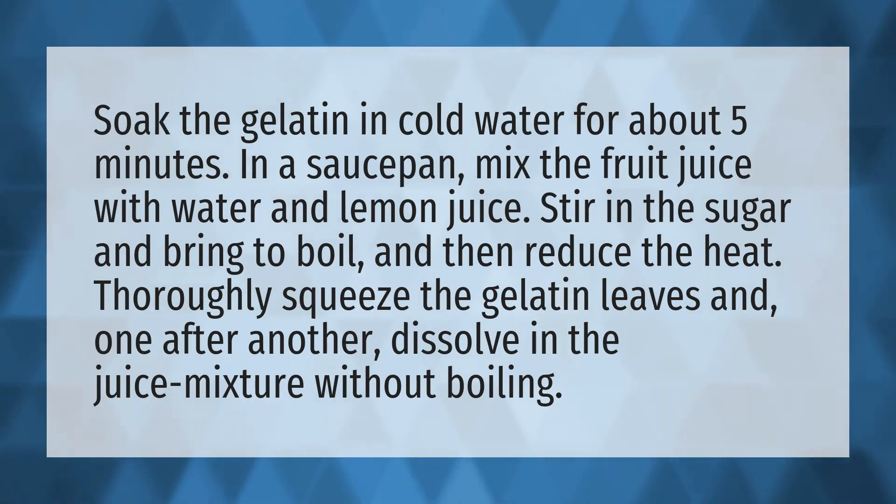Thoroughly squeeze the gelatin leaves and, one after another, dissolve in the juice mixture without boiling.